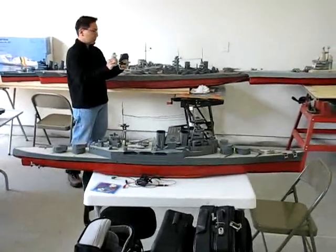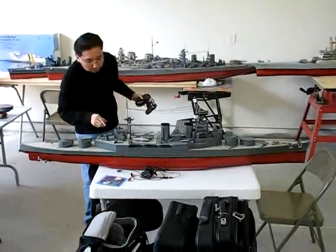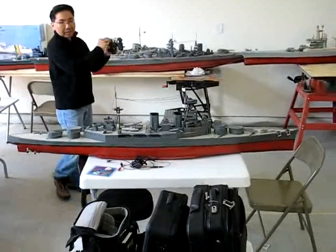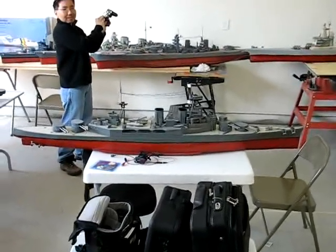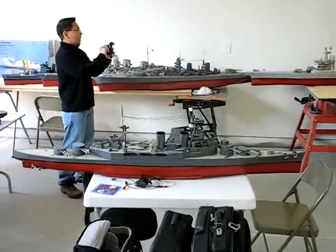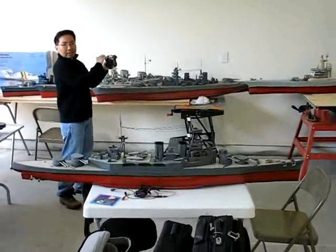Turn it on. Alright, see that. Ain't that nice. Now I think I'm going to go for longer. Here we go.